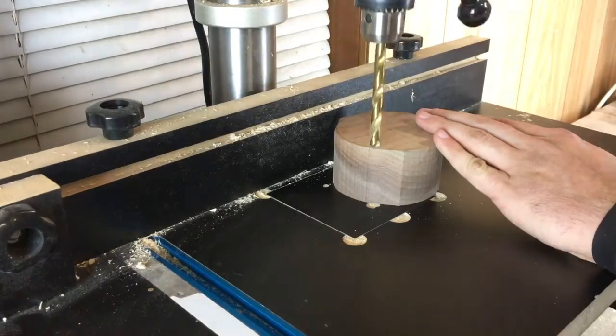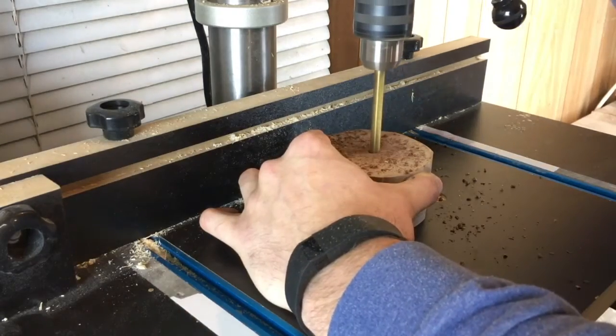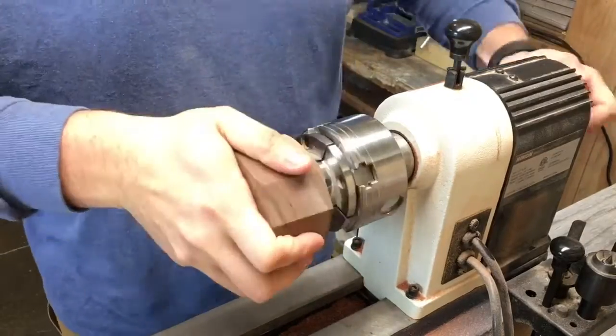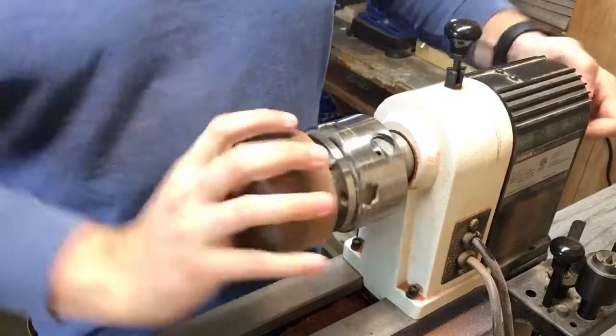Over at the drill press, I set the depth and then drill a pilot hole for the woodscrew. Then I chuck it up on the woodscrew held in place in my 4-jaw chuck.